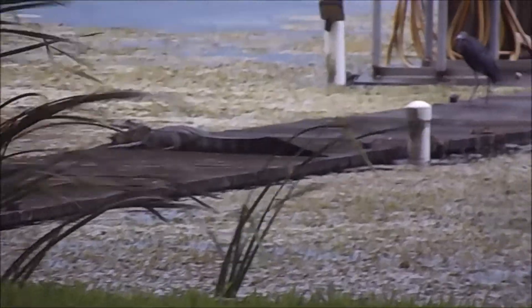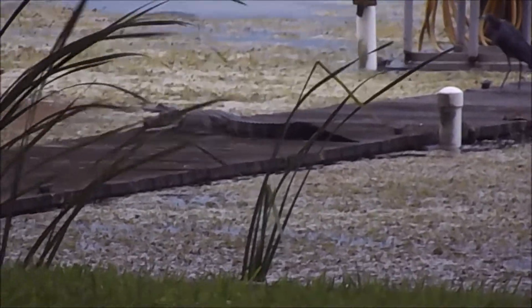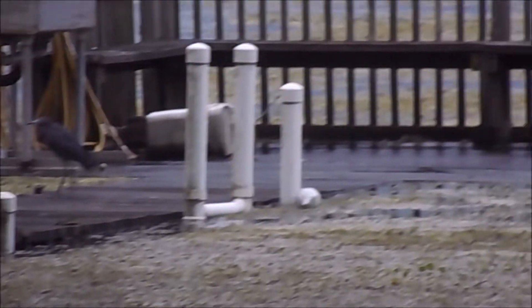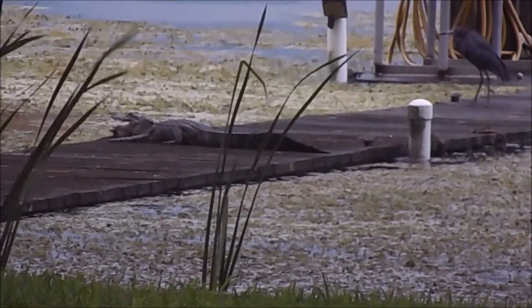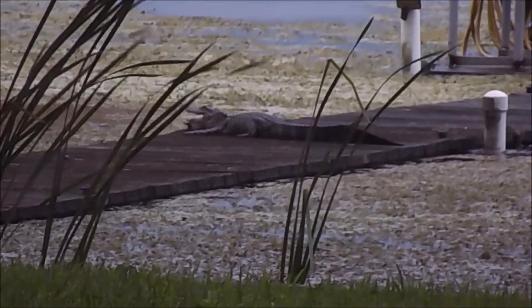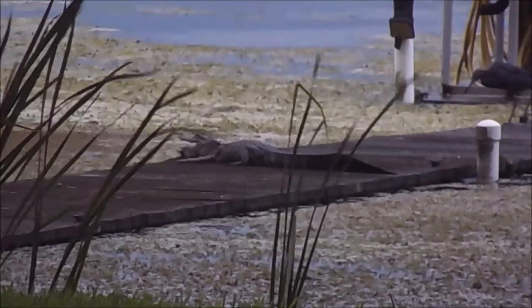The water's so high that the gator's come up on the dock and is just sitting up there. Actually, the end of the dock is just about to go under. About halfway back there's about a — he's right at four foot. That dock's four foot wide, so we've got a four foot gator laying in the middle of our dock.